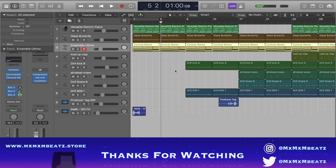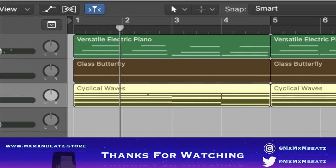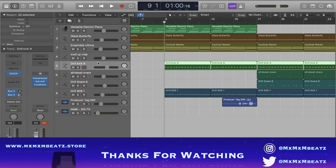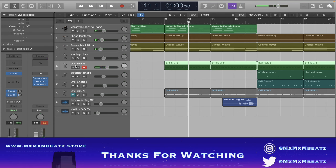And then this is what it sounds like all together. Since it's a house thing I had to add the kick next. The kick is obviously just a classic kick pattern. I'm gonna play it all together, and then I'll go over the effects I put on it — including the sidechain.